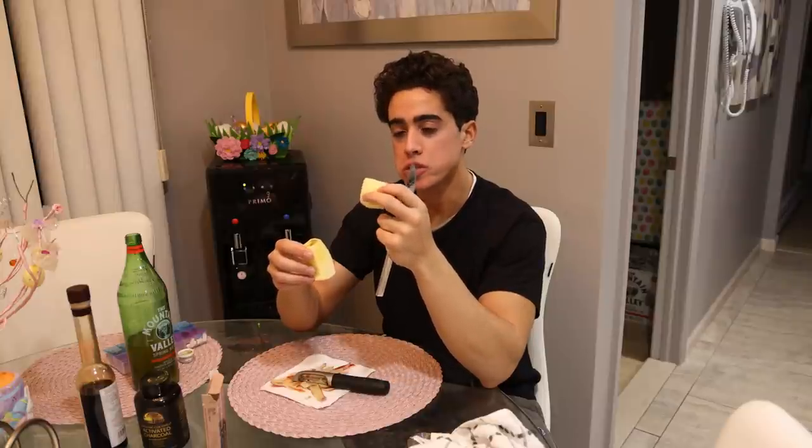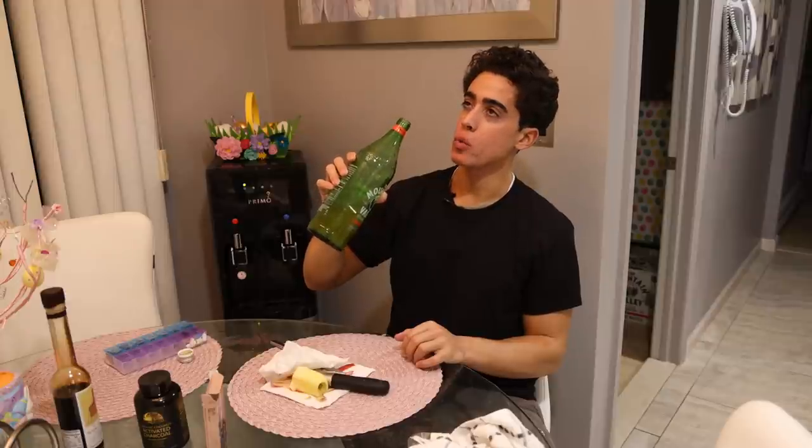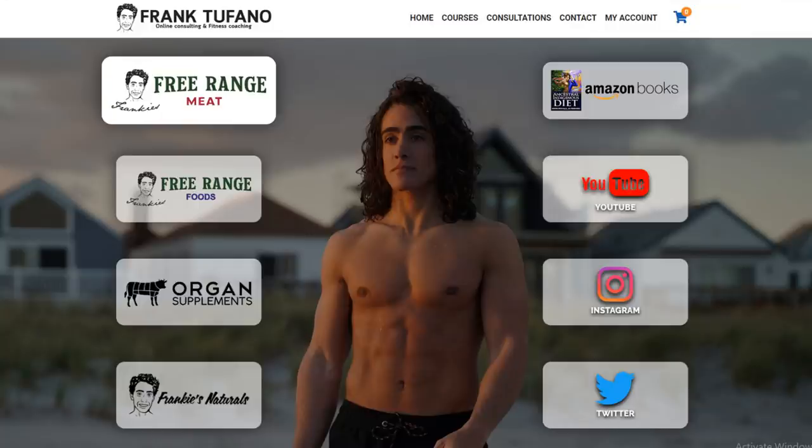Did you guys know that one of the main components of semen is fructose? Maybe that's why all the raw foodies love fruit so much. I'm swishing my mouth with water kefir so that the bacteria can consume all of the food stuck between my teeth — if that makes any sense. So thank you guys for joining me, despite me losing my mind more and more by the day. If you guys want to support me, you can go to frankiestrange.com and check out all my businesses — we've got the delicious Iberical pork on Frankie's Free Range Meat, water kefir on Frankie's Strange Foods, mastic gum on Organ Supplements, and I'm wearing my wi-fi shielding clothing and Frankie's Naturals deodorant. Please drop a like, leave a comment, and subscribe — and I'll see you tomorrow.